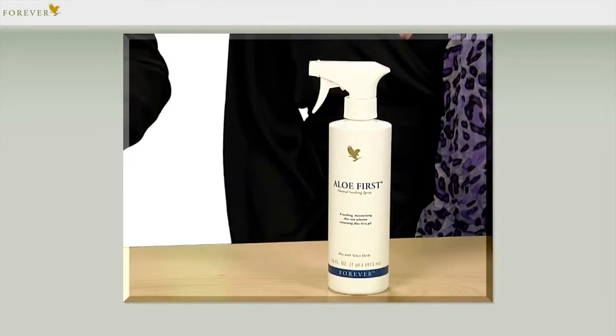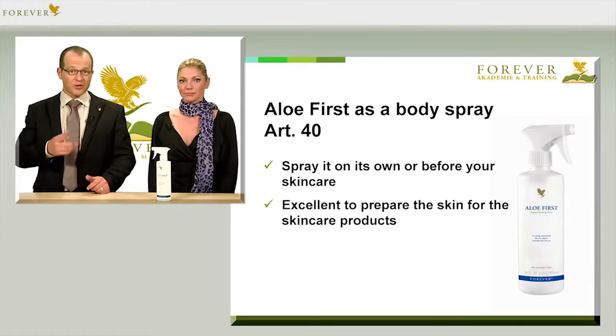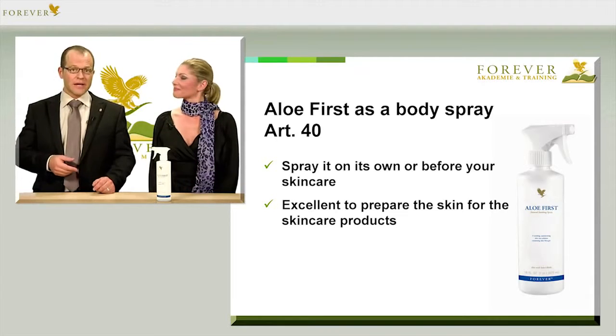Aloe First Spray has the article number 40 and is the ultimate forever basic product. Always spray it on first in order to prepare the skin for further products — that's where the name comes from. The spray is a perfect cleanser and skin care product.